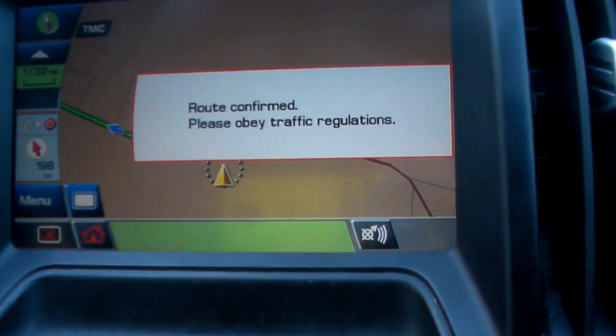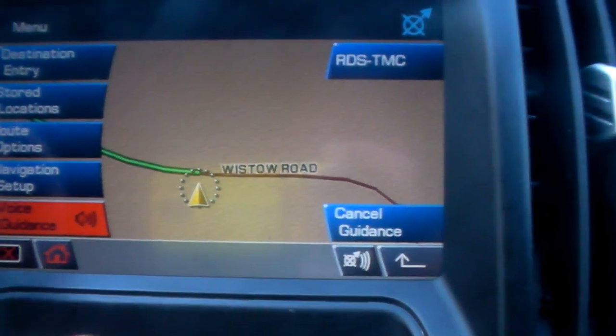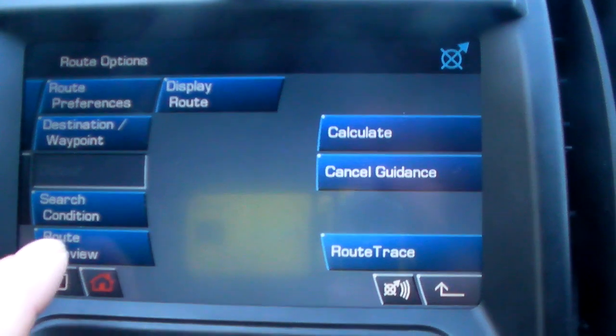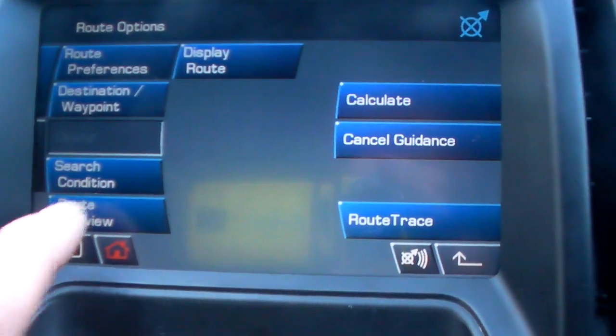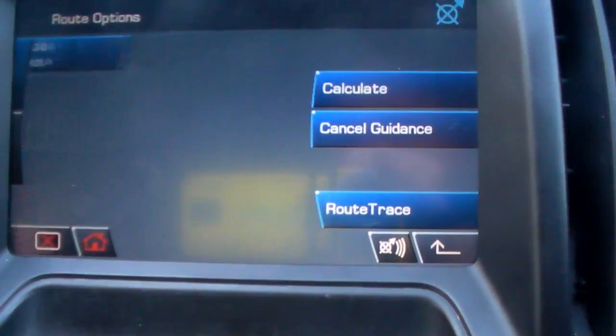If you go to menu, route options, you can preview your route. That button there says route preview — hit it.